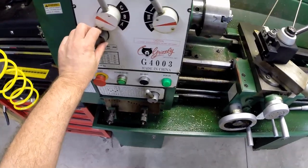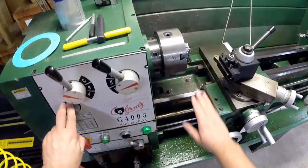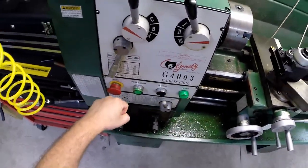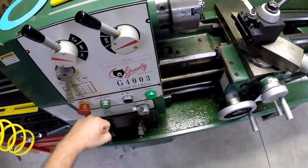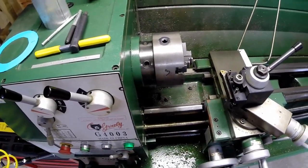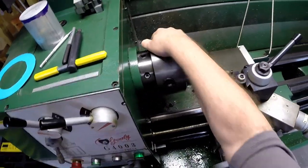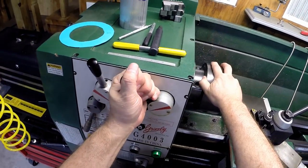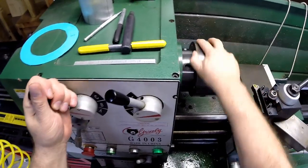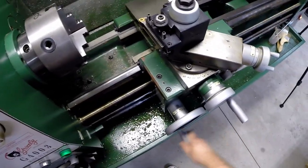This is another video on my Grizzly G4003 lathe — it's a 12x36 lathe. First thing for safety: make sure there's no way you're going to be able to turn the lathe on. Because we're not using power for this, you don't want the lathe in gear. On this lathe there's no neutral, but you just move it over until you're in between gears, and now it's very easy to turn. So the first thing is to move the carriage out of the way.